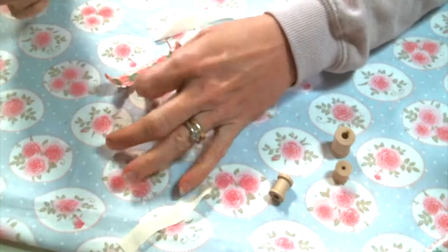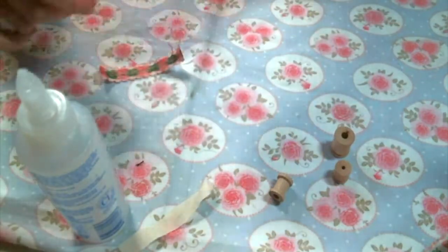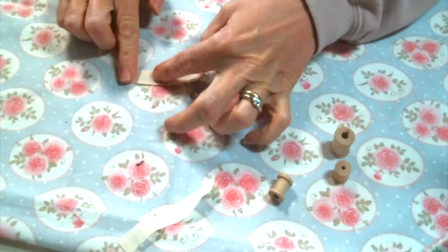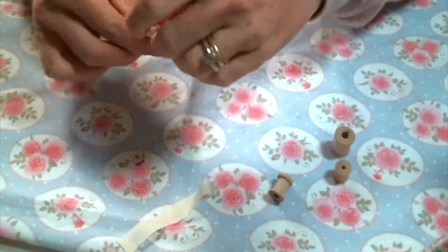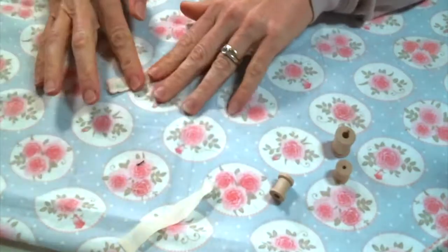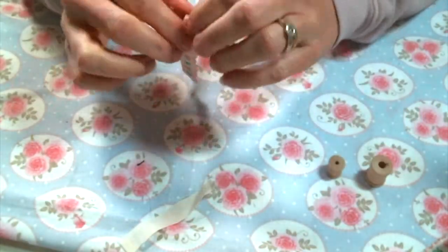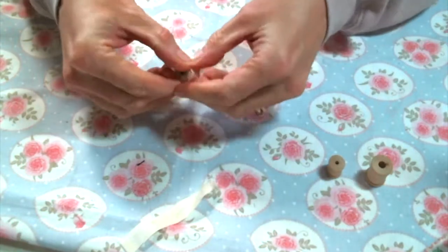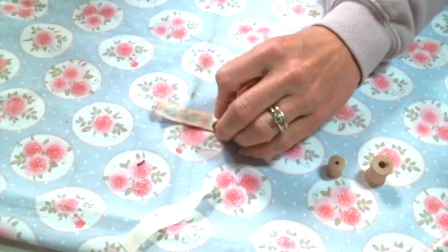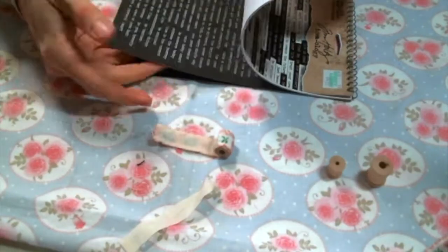I'm guessing it's about three inches long, but measuring isn't my strong suit. Now I'm just going to fit it around my spool to kind of see how much room I have for a phrase, so I can better choose what I'm going to use based on what fits. Let's get out our word/phrase stickers — I'm going to use the white stickers for this particular project.